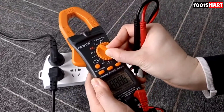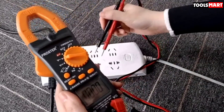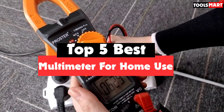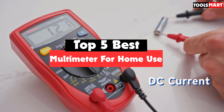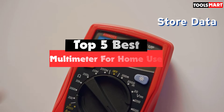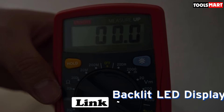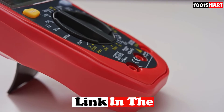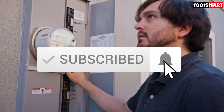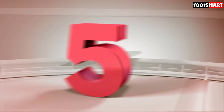Are you looking for the best multimeter for home use in your budget? In today's video we break down the top five best multimeters for home use available on the market. This list is based on price, quality, durability, and more. Check out the description below for more information, and make sure you subscribe for more reviews.